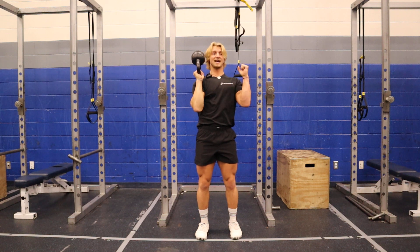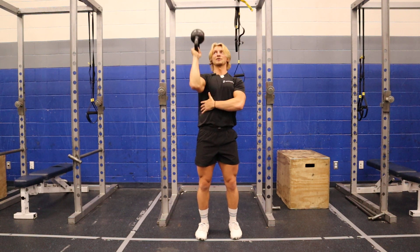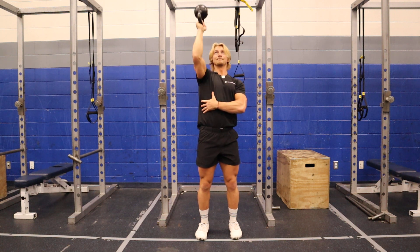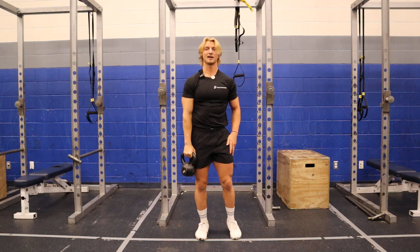I can do this with two, but that takes a lot more practice to get up there. For right now, just showing you the one. Bring it down, up, then down. And that's your Bottoms Up Kettlebell Press.